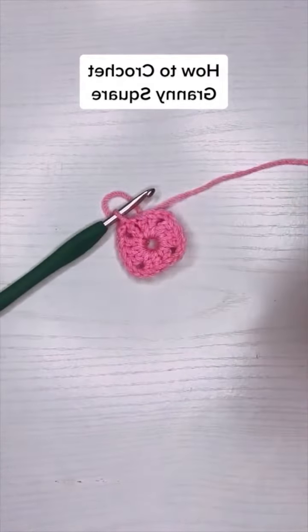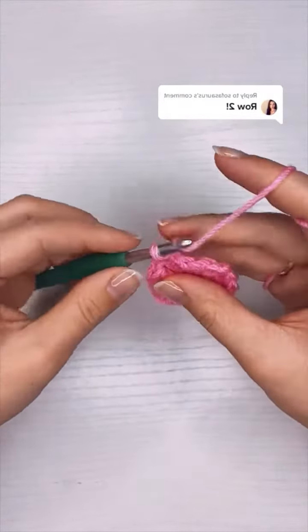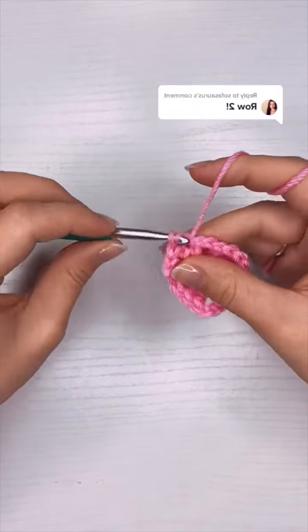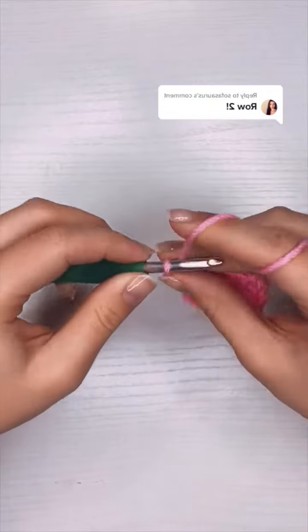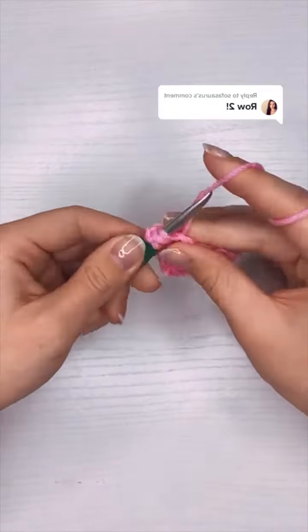I'll put part two in the comments, and here is row two of the granny square. I finished row one by slip stitching on top of the chain three and now I'm going to slip stitch three more times until I get to that first gap — this is where I'm going to start building the corners. So I'm going to chain three and then add two more double crochet into the gap.